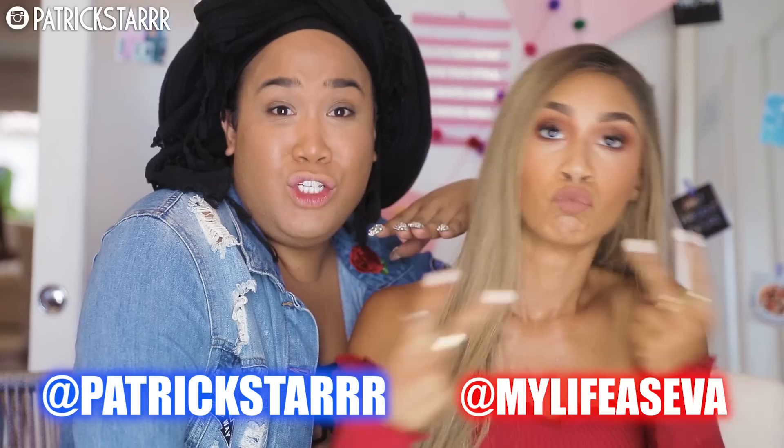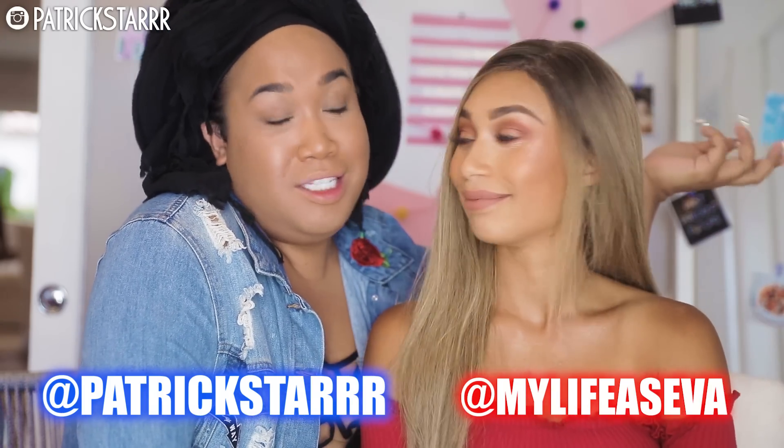Oh my gosh, I love it! I want to take Instagram pictures right now. Yes, we're going to take the gram — follow us on the gram. Subscribe to our channels. Definitely check out our other video and subscribe. I love you guys so much, and I will see you guys in my next video. Bye!